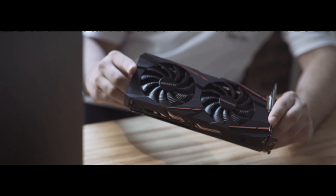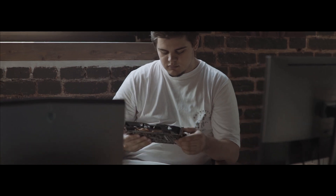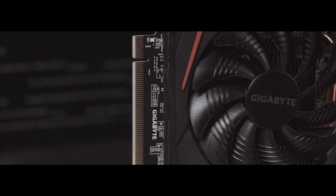Traditionally, gaming video cards are made in a way to enable the user to play around the clock, but simply turning on the card and overclocking it isn't any fun. So let's delve inside together and check everything out.